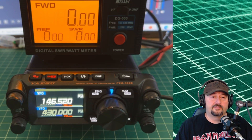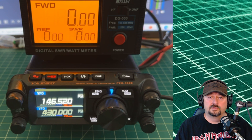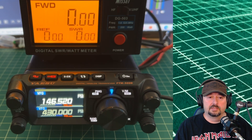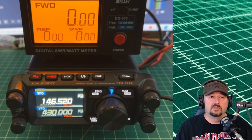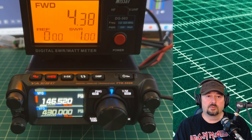From the top VFO we are at 146.520, which is the national calling frequency for 2 meters. It's okay for us to key up because we're transmitting into a dummy load. I can switch between the power settings. Right now we're on the low power setting, which is rated at 5 watts according to the manual. Keying up, we're getting around 4.38 watts.